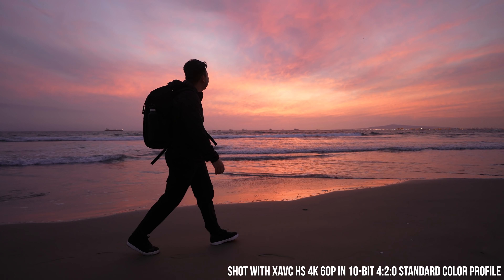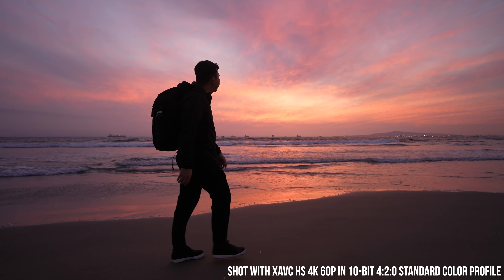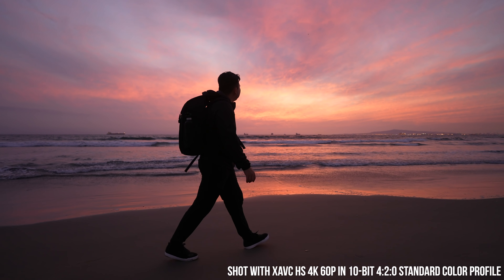So unless you're handing off the footage to a colorist, I wouldn't worry about shooting in 422. For quick projects and YouTube videos like this, 10-bit 420 works great.